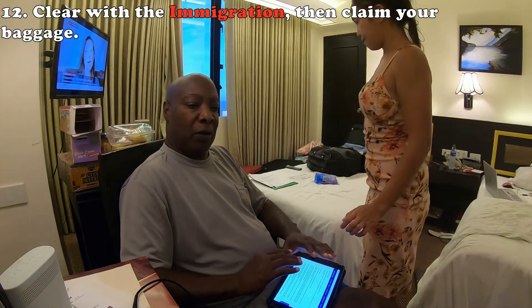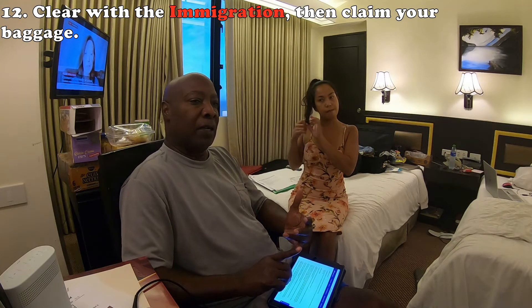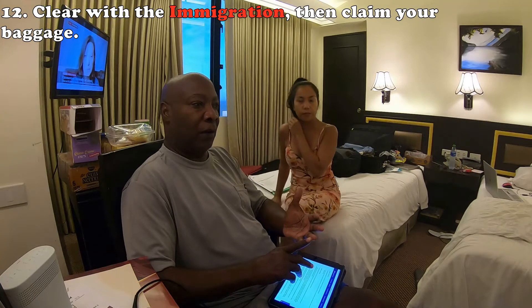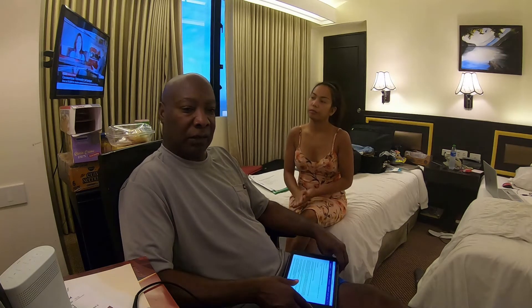Once you pass through all that, you go through customs and immigration. Immigration will put a sticker in your passport giving you the balikbayan visa for foreigners who have a Filipino spouse. The Philippines is currently closed — no foreigners are allowed unless you are married to a Filipino and that Filipino travels in with you, or if you have a 9A visa obtained through the Philippine embassy. Those from green-listed countries may also enter but must still quarantine.